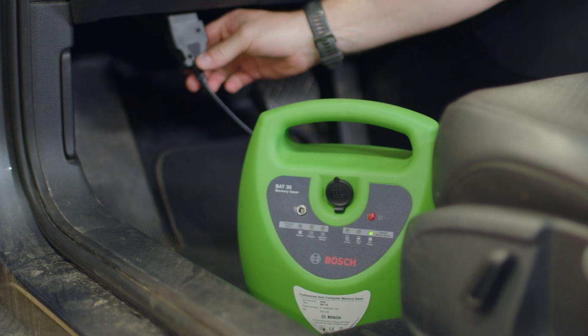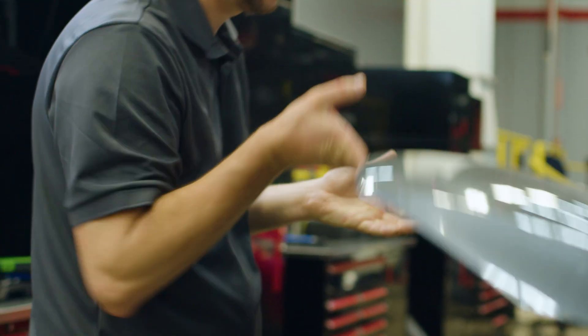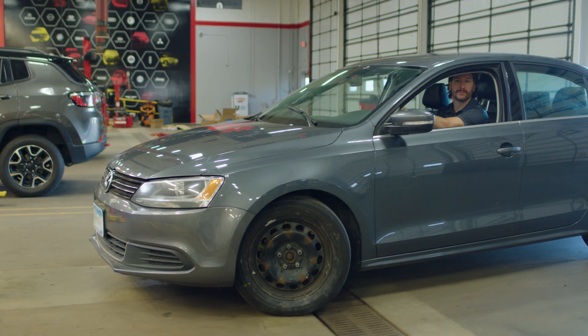Then we'll turn the vehicle on, verify that all settings are correct, and we can remove the BAT35 Memory Saver. We do one more quick scan to ensure we don't find any codes and get this vehicle back to the customer.